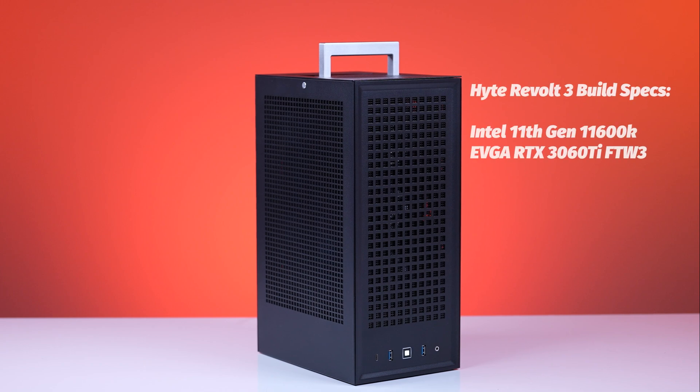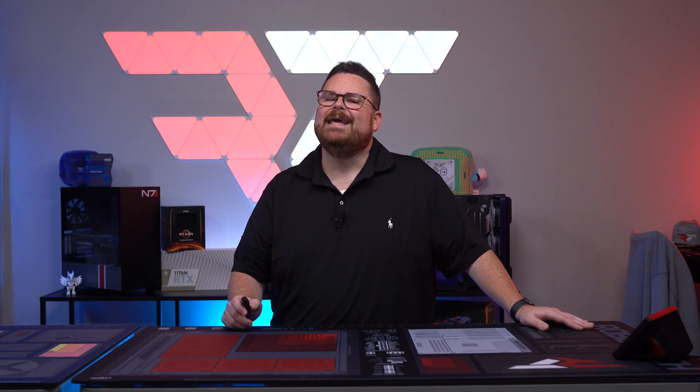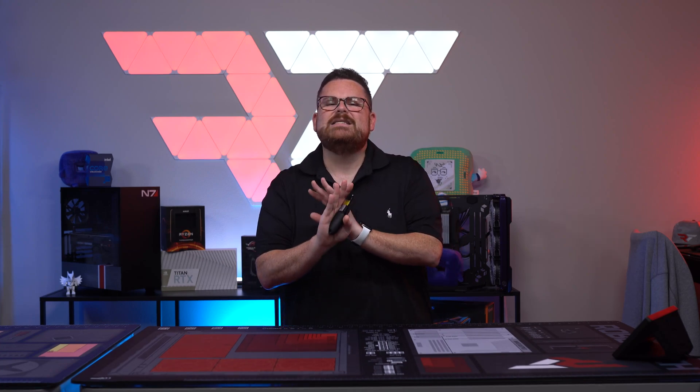But what about thermals? Thermals for the Hyte Revolt 3 using an Intel 11th Gen 11600K and an EVGA RTX 3060 Ti FTW3 were as follows. The reason this review took so long is because we were originally using the Fractal Design Celsius S24+, which is a good cooler — but this case just does not have optimal cooling performance. It could be the dust filters or just how air isn't flowing through the case, but initially our 11600K was thermal throttling like mad with the S24+. So we went up to the Phanteks Glacier 1 280MP to see if things got better. They did get better, but that's somewhat relative. My dreams of building the ultimate portable gaming machine inside this case have kind of been dashed.